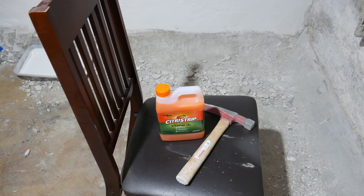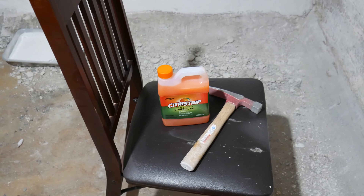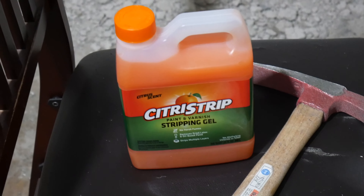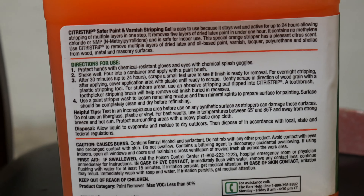Last time we used a hammer to scrape off the paint and that worked fine. But it's not working so well on our new wall. So instead, we're going to use this stuff. So we're going to do all these things.